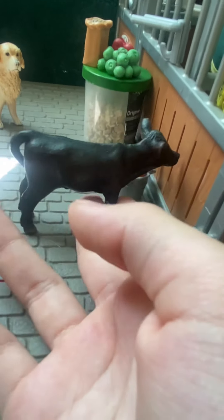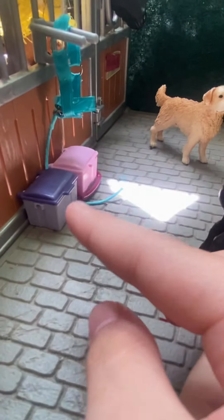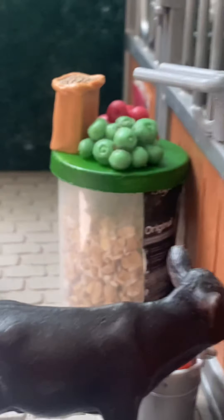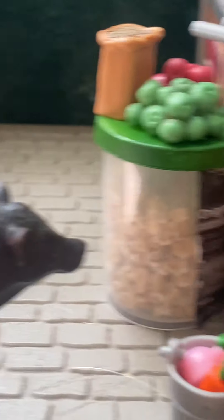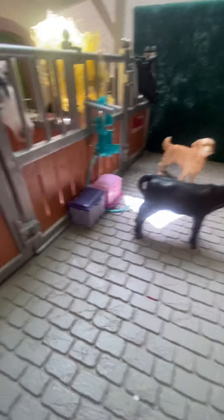Going in here I have Millie the cow, and over there is Max the dog. Over here I just have a little halter and the two little boxes to store washing supplies and whatever.